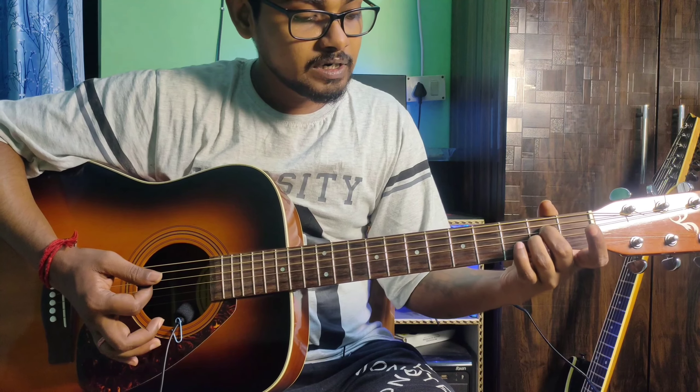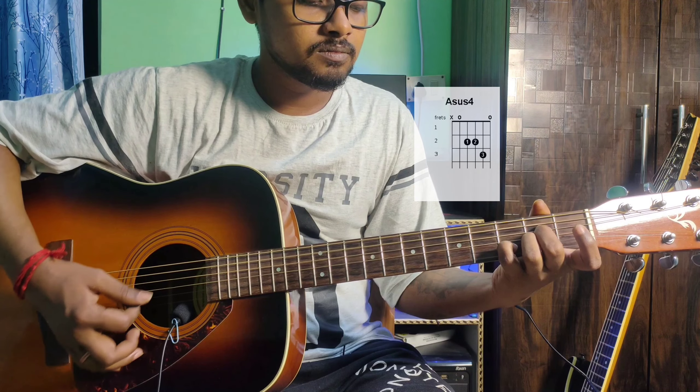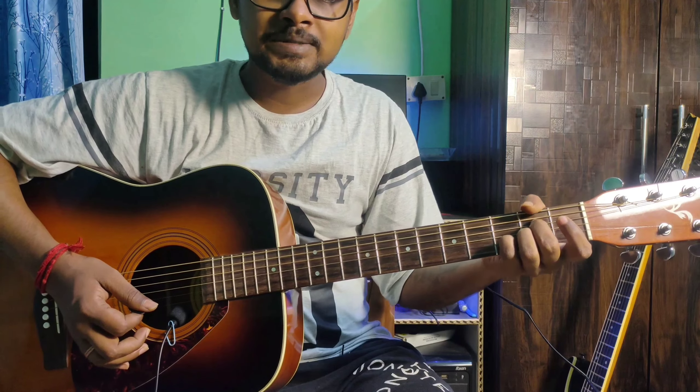Next, add the pinky finger to the 2nd string 3rd fret and hold — that gives you the full A sus4. Sus4 is a suspended chord.